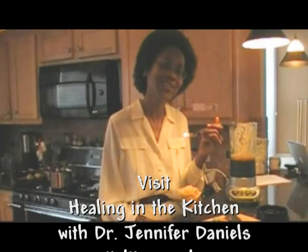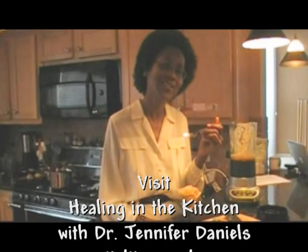This is Dr. Jennifer Daniels, Healing in the Kitchen with Dr. Daniels, by TalentedCapsules.com. Hope to see you soon.